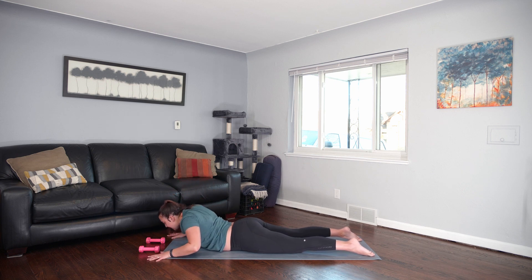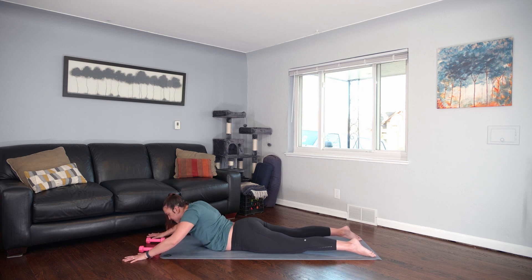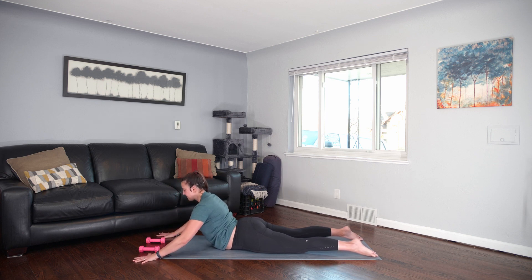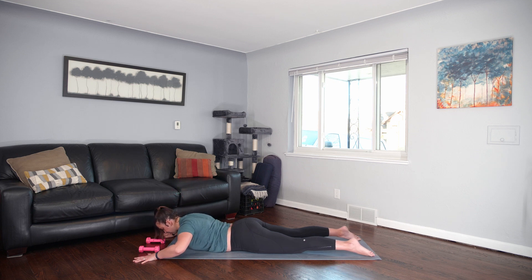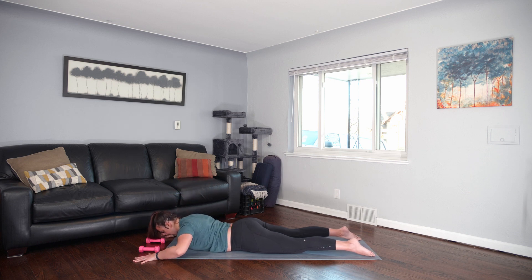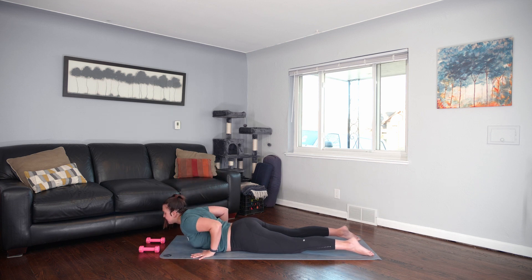We'll do it again. Inhale, hug the biceps in. And exhale — just moving with your breath. If you're feeling tight in your spine, you can always walk the palms forward a little further. Let's do three more. Last time. Slide the palms back — tabletop.